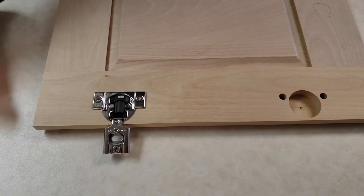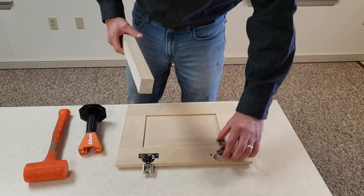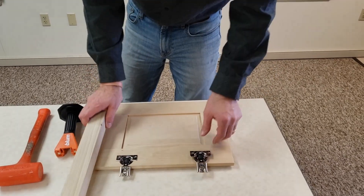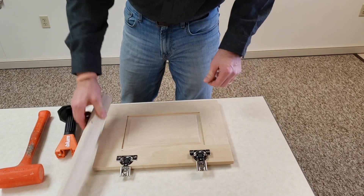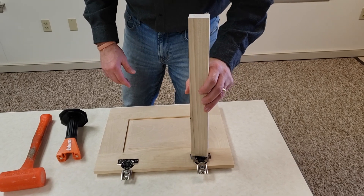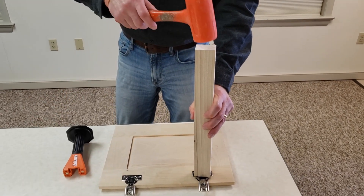If you don't have the tool, you can also use a stick — I've got an extra piece of scrap wood here. What I like to do is press it in a little bit to get it started, just to make sure it's in the right spot. Then you don't want to hit it on the hinge itself — you want to make sure your wood block is over top of both of the screw holes.